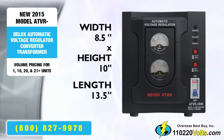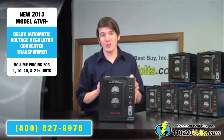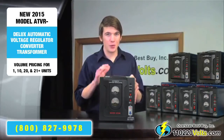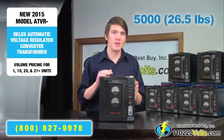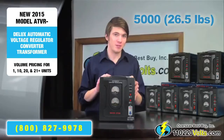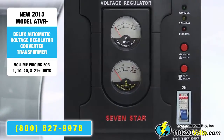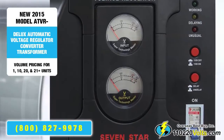As you move up through the series, each voltage regulator can handle a higher amount of wattage, so each box progressively weighs a few pounds more. The 3000 weighs 26 pounds and the 5000 weighs about 26.5 pounds. From the front, you can see one of my favorite features: the input and output meters, which tell you exactly what the input and output voltages are — unique to this series of voltage converters.